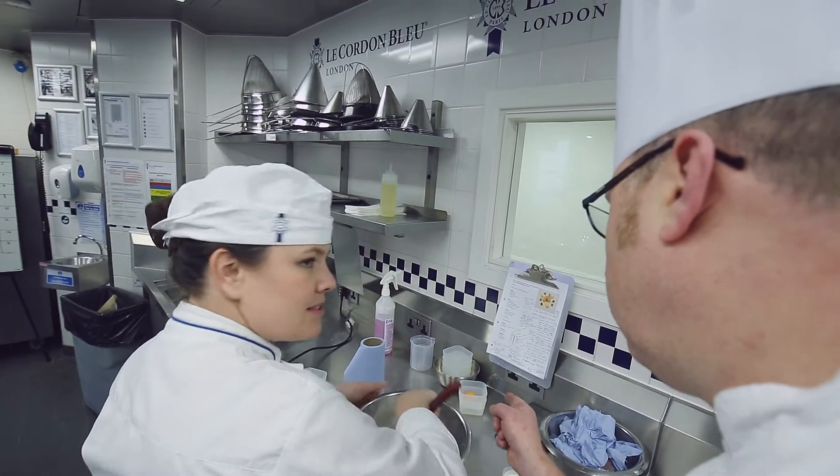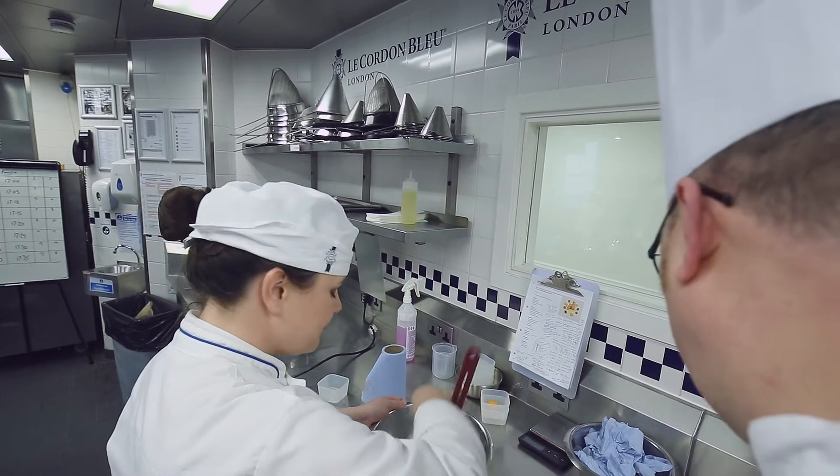We're going to keep the egg yolk? Yes. What for? For the glaze. Good, fantastic.